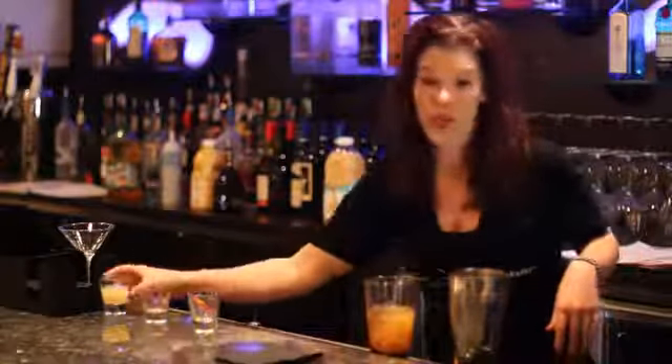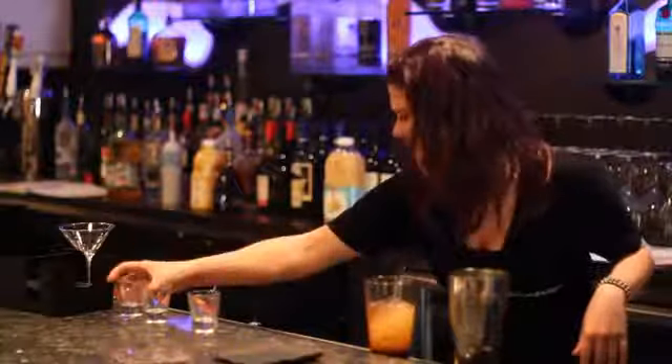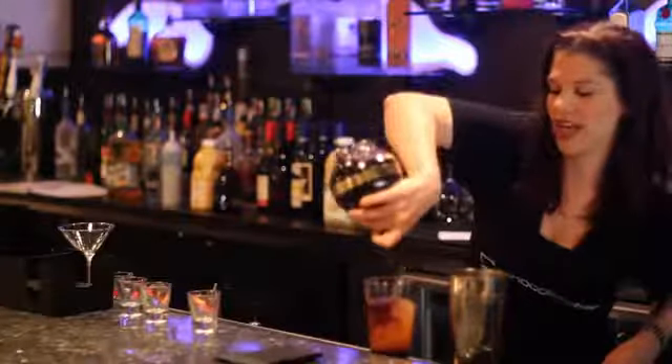One ounce of grapefruit juice and one ounce of Chambord, which is a raspberry liqueur.